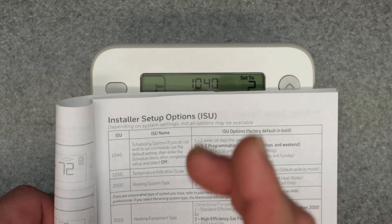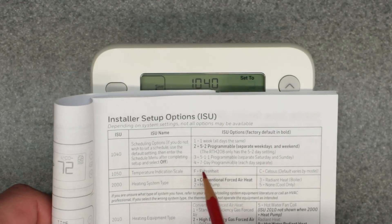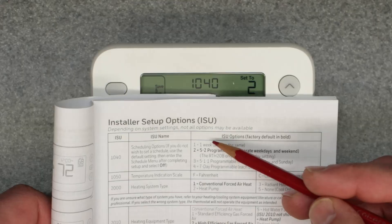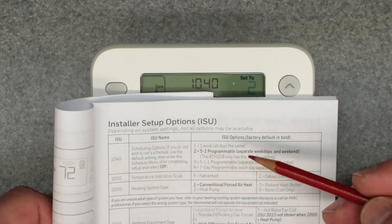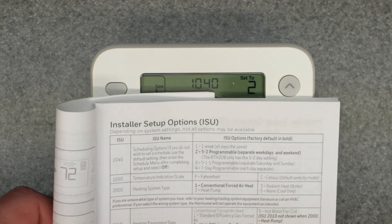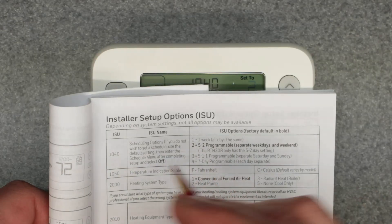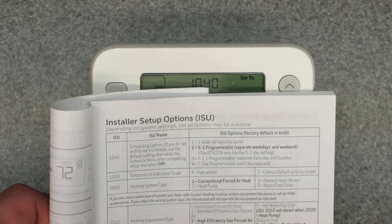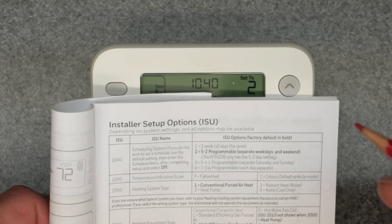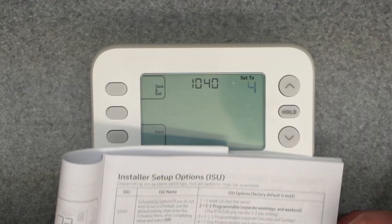The third option is 5-1-1: that's the five weekdays, and then each Saturday and Sunday are individually tailored separately. The very last one, number four, is the seven-day individual programming schedule, so each day can have its own separate schedule. Option one is the easiest — same schedule applies to all days. Option four is the most labor-intensive, with seven days programmed in four periods each, which is 28 toggles total. I like the seven-day individual, so I'm going to select number four and hit next.